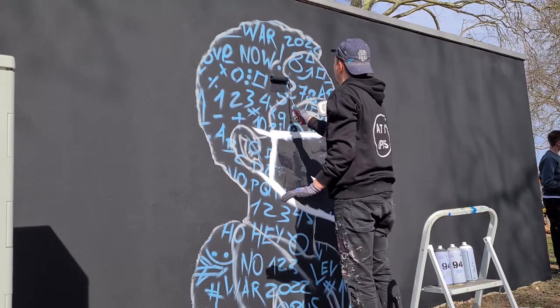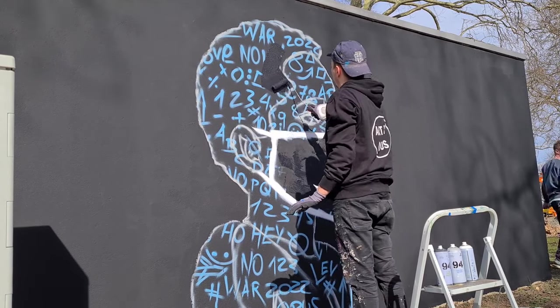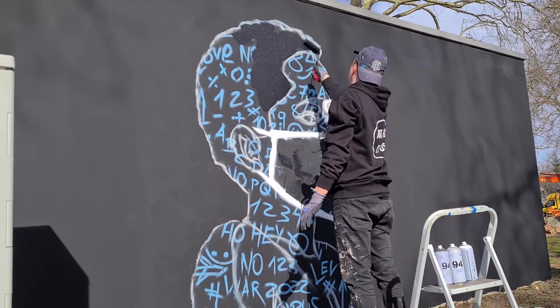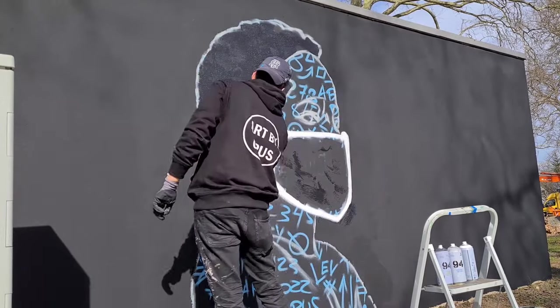The first lines of the portrait are transferred to the wall. Little tip here: if you cover your doodle grid afterwards with paint, it's much easier to spray over it.